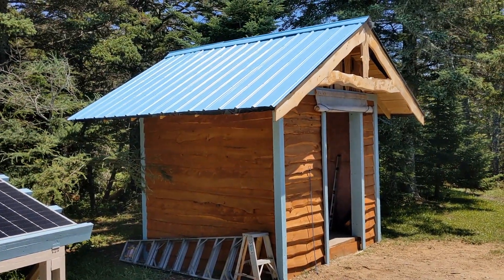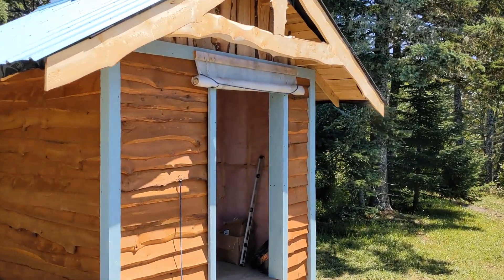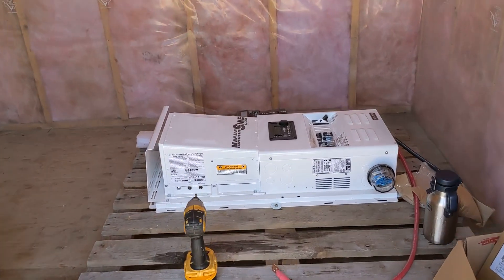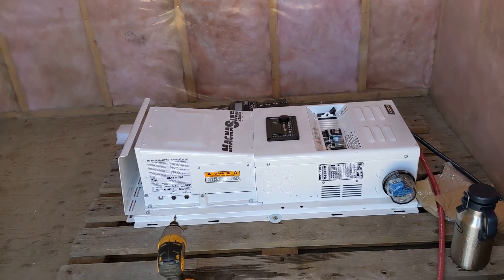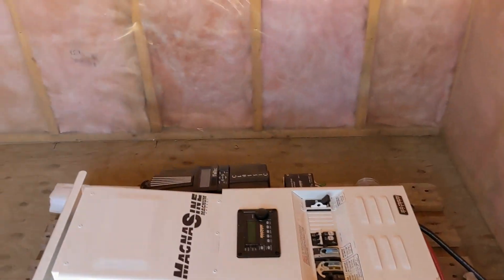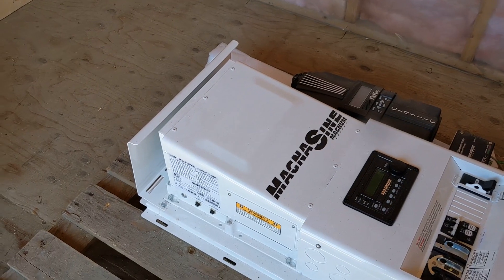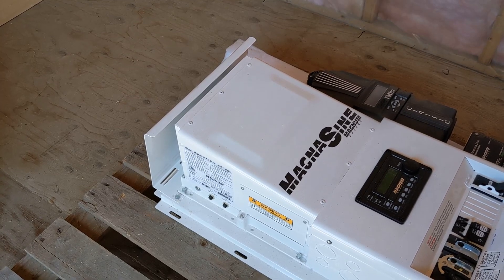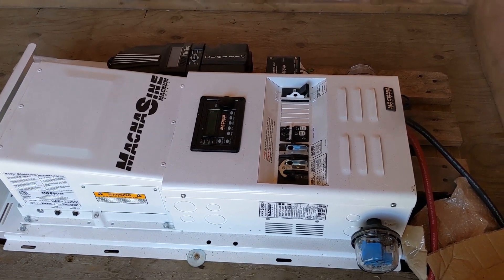That's a pretty solar shed. Painted the roof a nice robin's egg blue on reclaimed steel roofing. There's our big Magnum — it's our solar controller, it's everything really. At the back is the Midnight charge controller, and at the top is the Magnum inverter, along with all the rest of the stuff that needs to go with it.